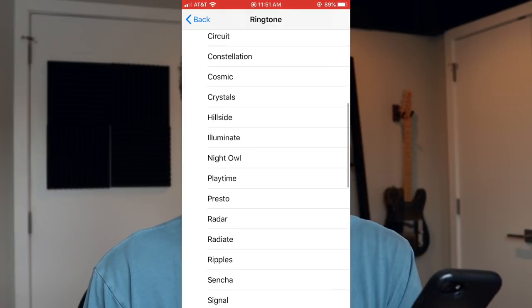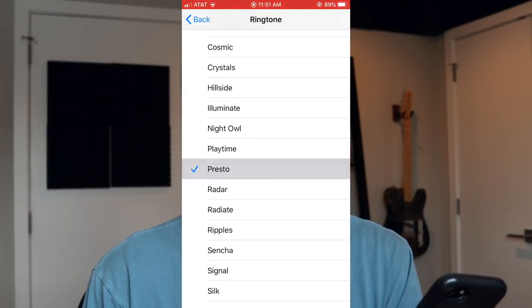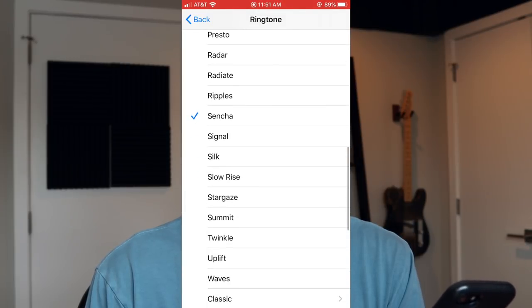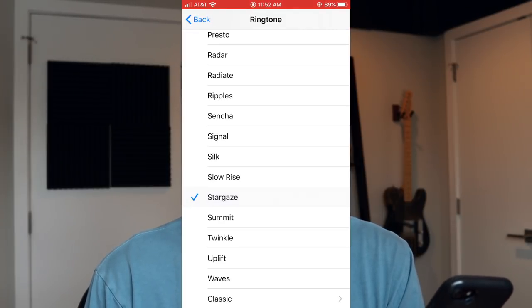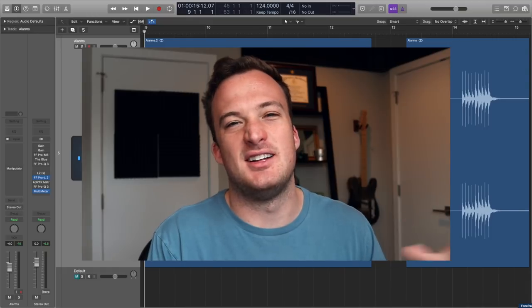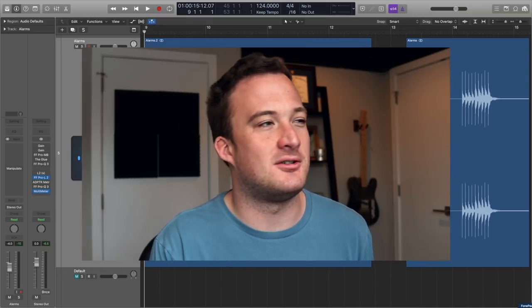There are actually a ton of other alarm sounds in here, so I might try a few out and maybe use a couple more on the track. I like that one — I'm definitely going to use that to start off the track. So I've loaded up these sounds into a new Logic project, so let's check them out and see how I can sample them and use them in a song.